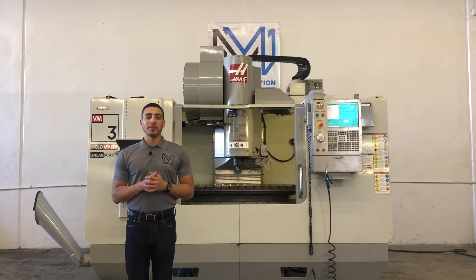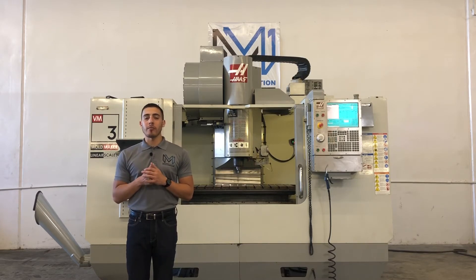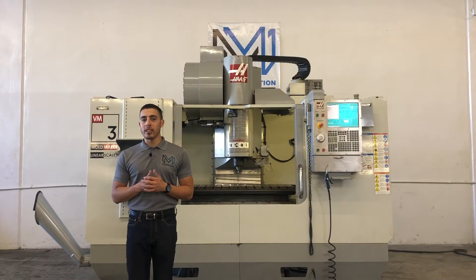Hello everyone, welcome back to Machine Station. Today we have a Haas VM-3 mold making machine. This machine comes equipped with a 24 station side mount automatic tool changer, a 12,000 RPM high-precision spindle, a 25 inch by 54 inch jig table, servo coolant, and high-speed machining. For full specifications, I will list it in the description below. Let's take a look at this machine.